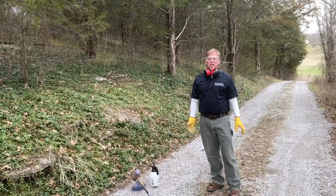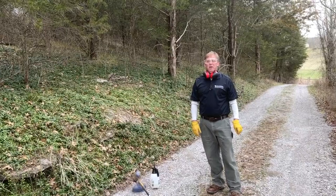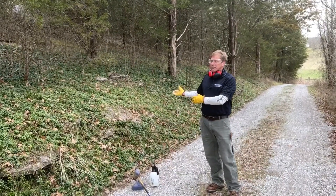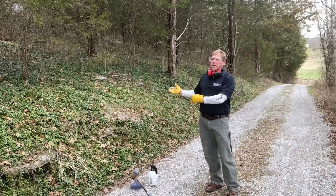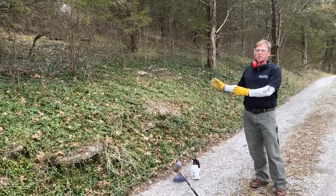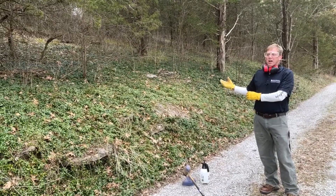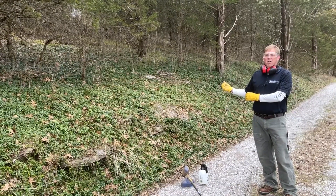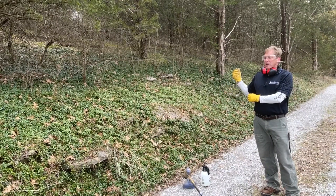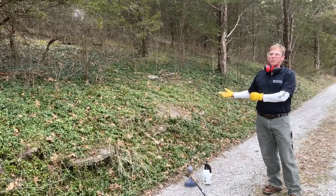One herbicide I'm going to use today is glyphosate, commonly referred to as Roundup. We're dealing here with a stand of invasive vinca or periwinkle, and it is really hard to control with just herbicide itself. You'll want to use a surfactant, which basically helps break down that waxy leaf layer. A lot of vines like winter creeper, vinca, and English ivy cannot be controlled with herbicide alone.